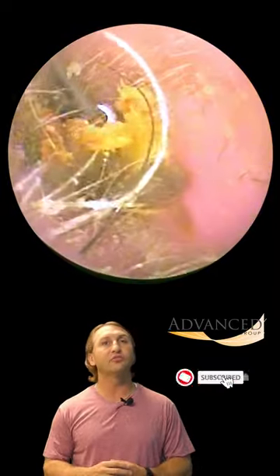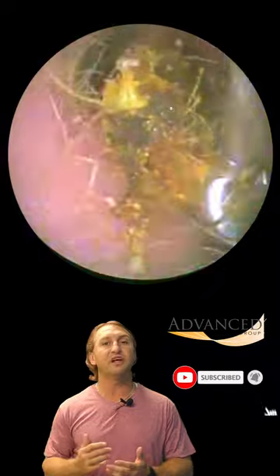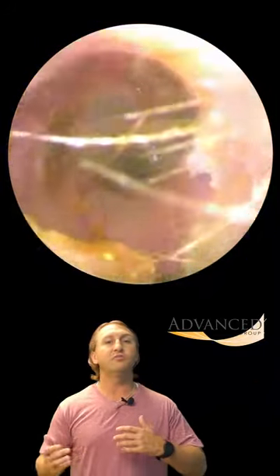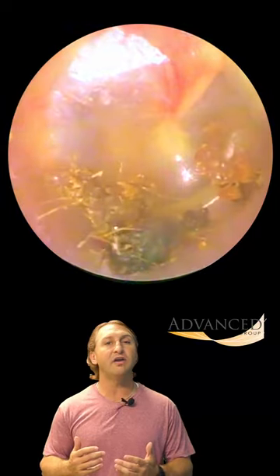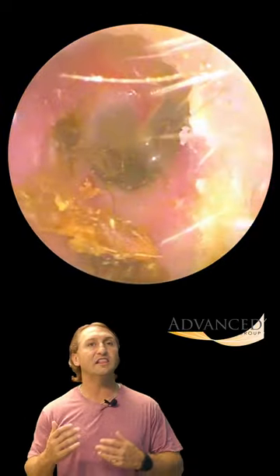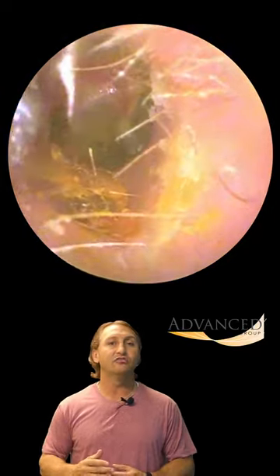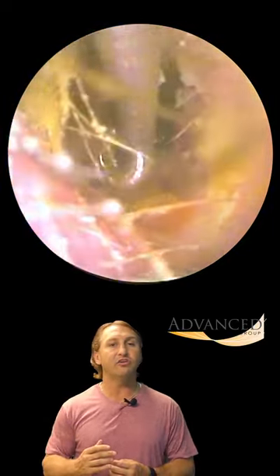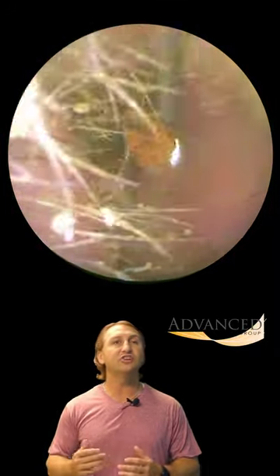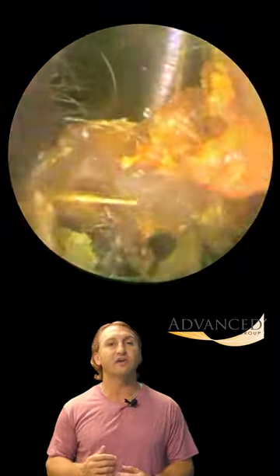If you like these wax removal videos, please take a moment to like and subscribe — it really does help with the YouTube algorithm. I've also been messing around with this format quite a bit, so let me know what you think of it. There's a great view of the eardrum and you can see that last little bit that's back there. So we're going to use the curette to clean up the ear canal floor and then hit it with a little bit of irrigation just to get that last chunk of wax away.